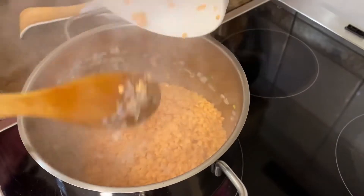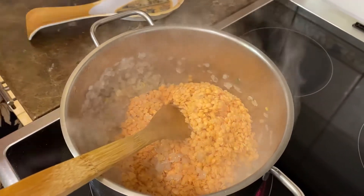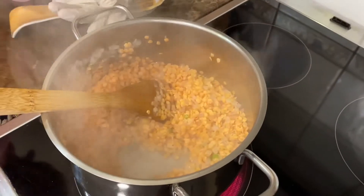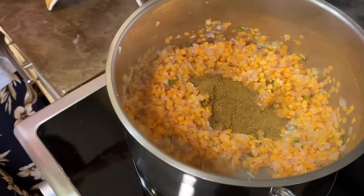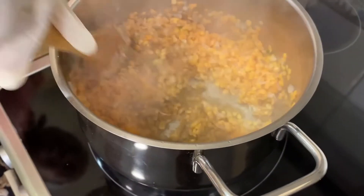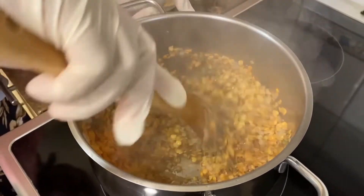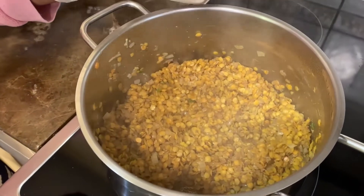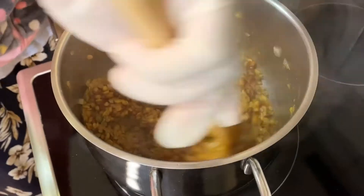Then add the lentils and stir it in. Lower the heat to four. After stirring for about two minutes, add the cumin and then the black pepper. After stirring for about two and a half minutes, add the tomato paste and mix it in.